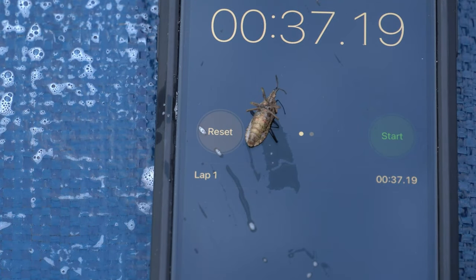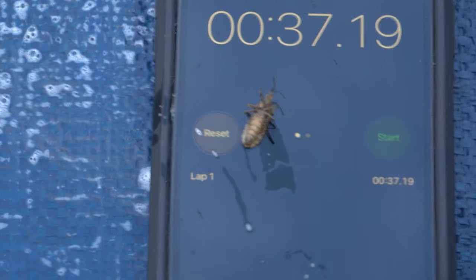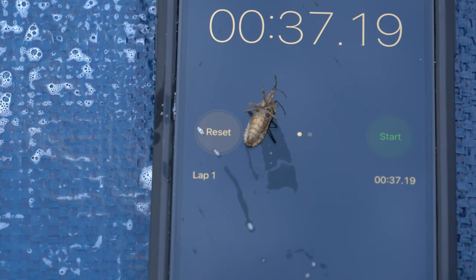And there you go — about 37 seconds. Our squash bug friend right there is dead as a doornail.